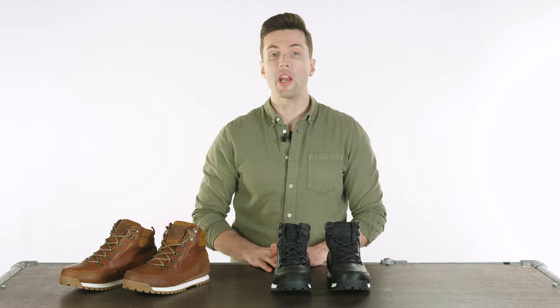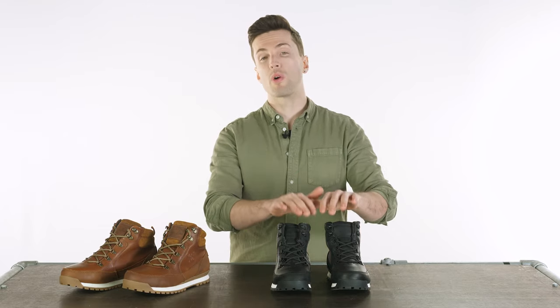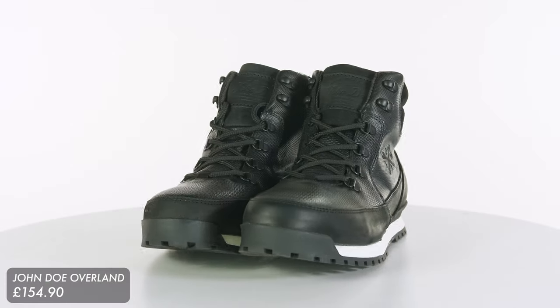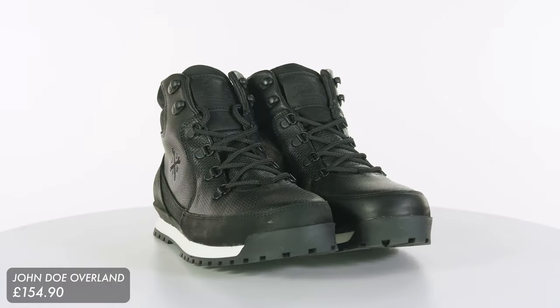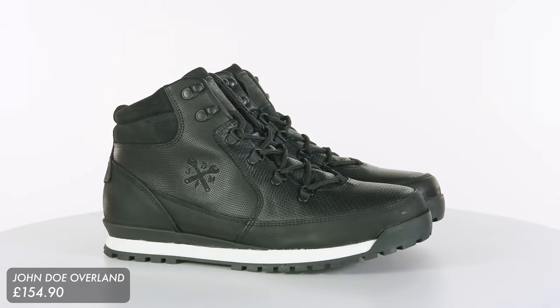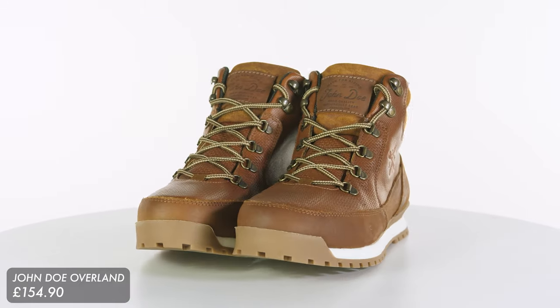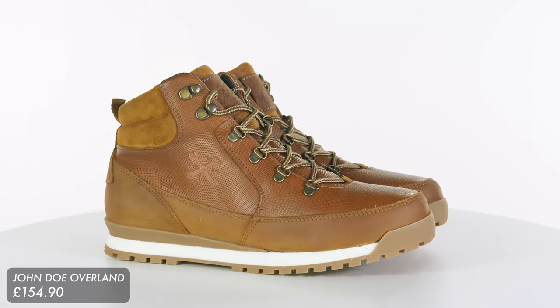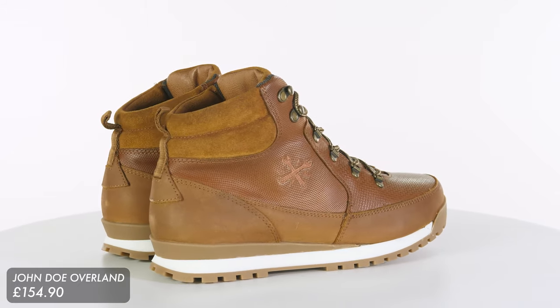Hello and welcome to Urban Rider. We have some fairly simple boots in the studio today. These are pretty affordable as well. They are the John Doe Overland boots. They come in either black or this lovely cognac or brown colour and they're £154.90 recommended retail price. So as I say they are nice and affordable.